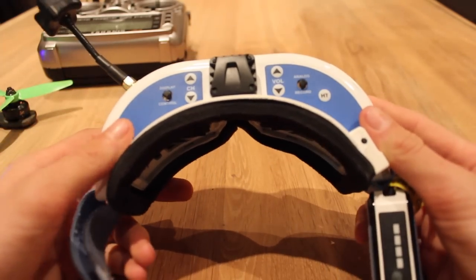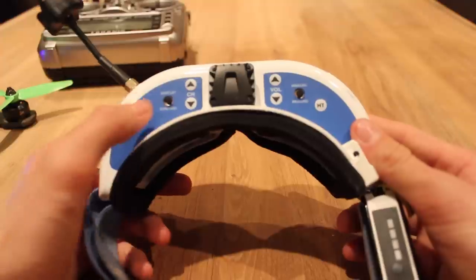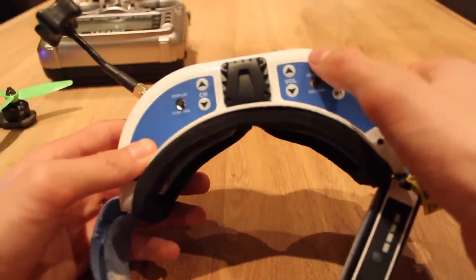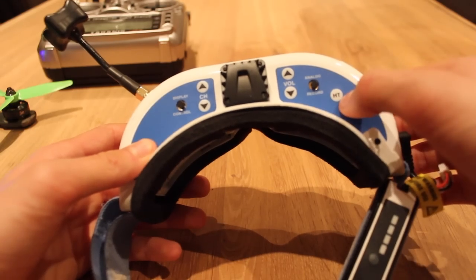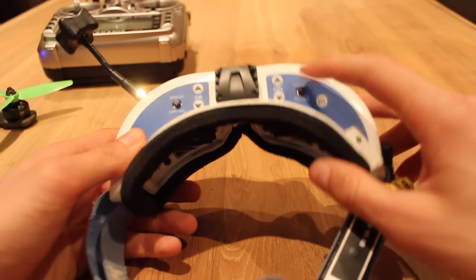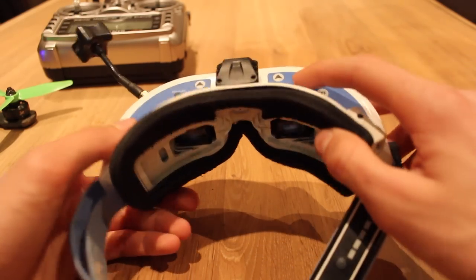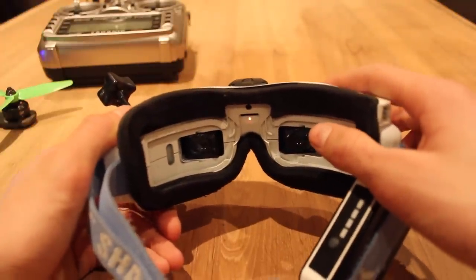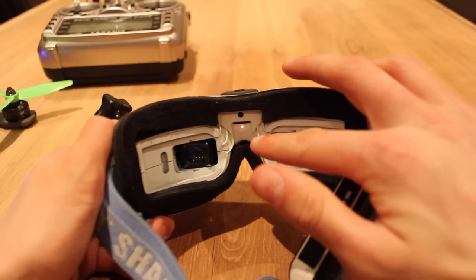On the top layer of the goggles you can see: display, control, channel select, volume, analog, and record. You can also see HT. What you're going to want to do is put a finger on the record button and hold it for about a second. After you've done this, you can see the red light inside the goggles has come on.